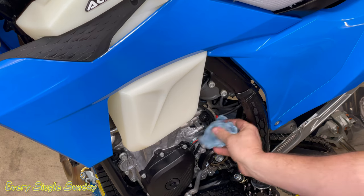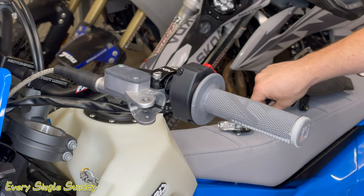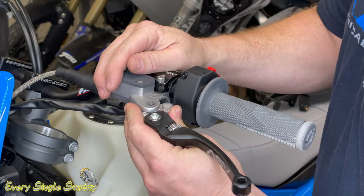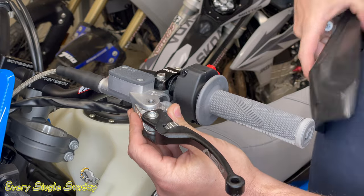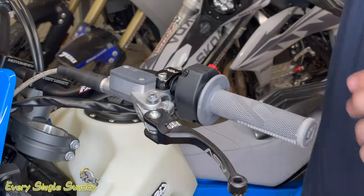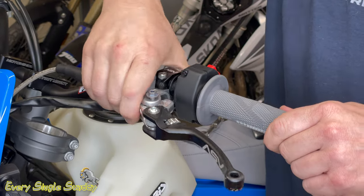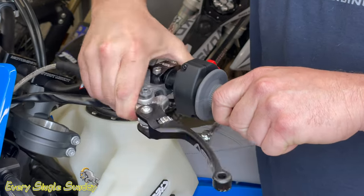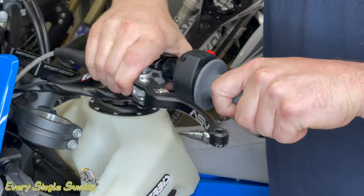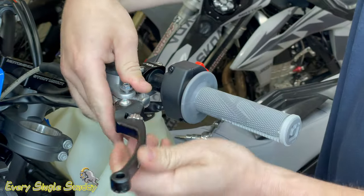Next up, let's get this new lever on here. We're removing the stock one — we're not going to reuse the spring that comes with the stock lever, we're putting the ASV on. I started putting it on with the shield that protects it for off-road use, but for the video I'll leave the shield off since it blocks everything. Put a bolt in here — you can see it goes to the very end of the bar, which would technically be fine, but I'm going to move it inboard on the handlebar as far as possible for more leverage and to keep the lever protected in the event of a crash. Slide it in to where it's comfortable and gives you more leverage.